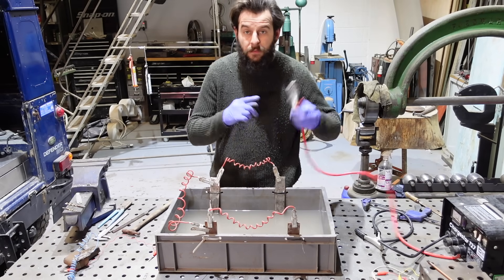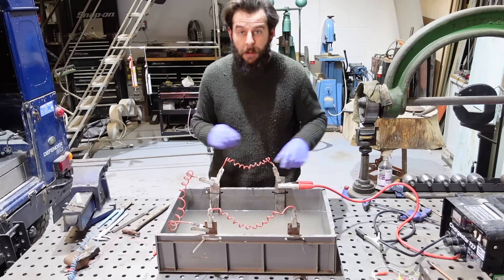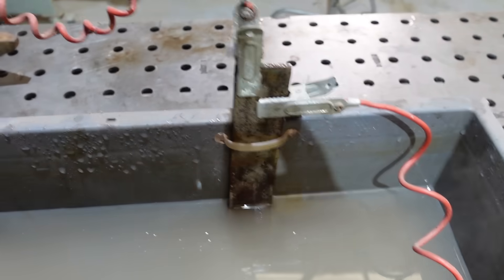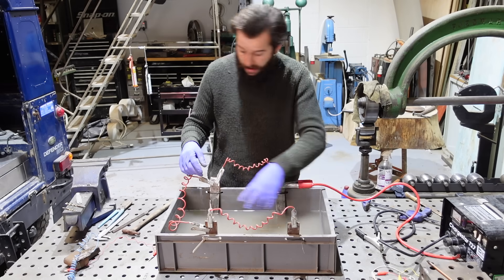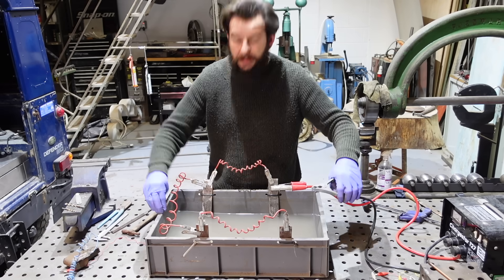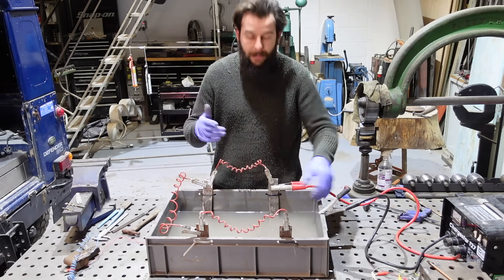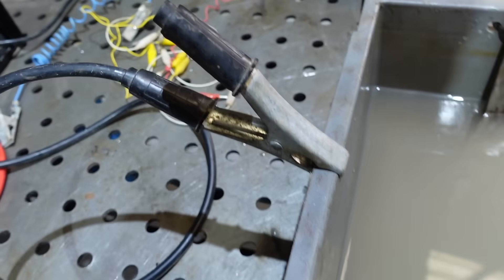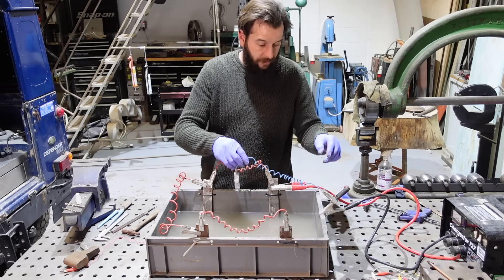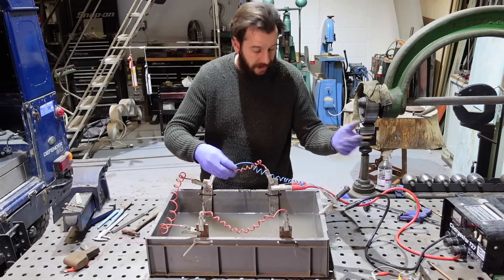The positive terminal from the battery charger goes onto the first anode — the power comes in here, through to that one, round to that one, and then to that one. Then it finds the cathode, the negative side. Because the plastic tub does not conduct electricity, I can just clamp it to the side as somewhere to hold it. I'm using these extra bits of wire so I don't have to put my battery charger terminals in the water where they'd get rusty and damaged. If you keep your battery charger terminals out of the solution, they won't get damaged.